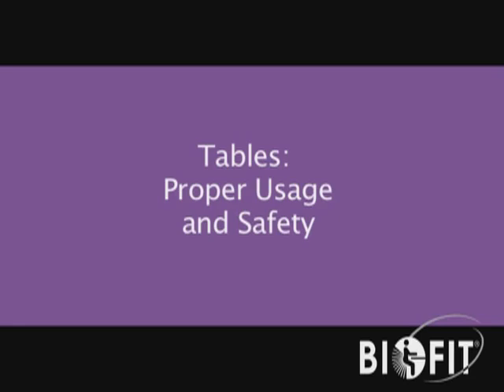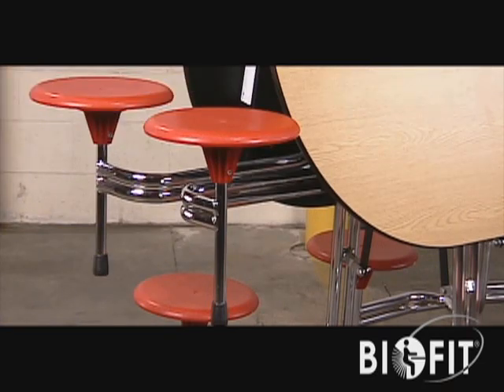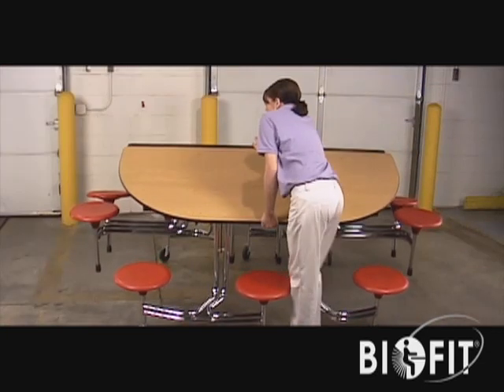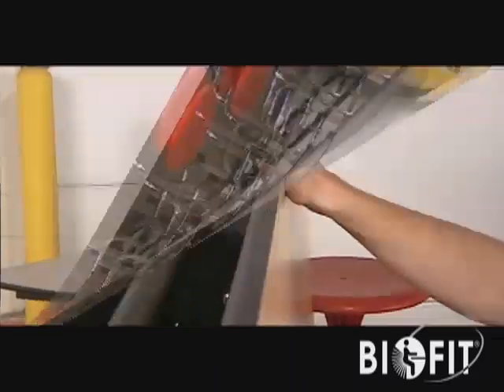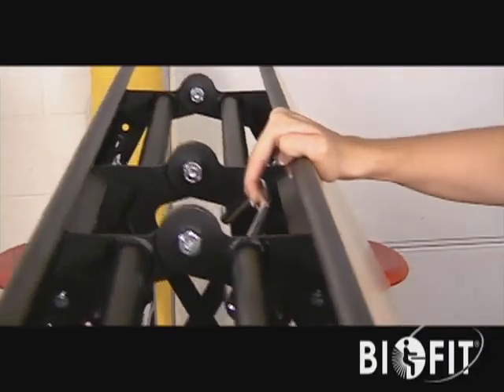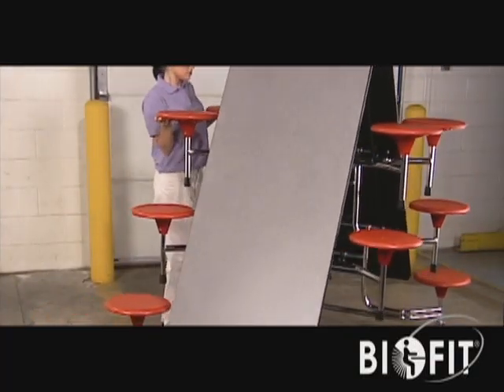Tables: proper usage and safety. All BioFit tables are engineered to deliver long-lasting, flexible performance in a wide variety of applications. Understanding their proper use and safety precautions assures you'll make the most out of your investment.